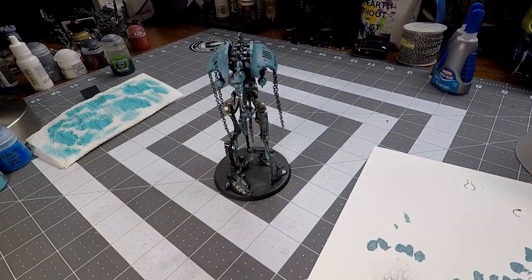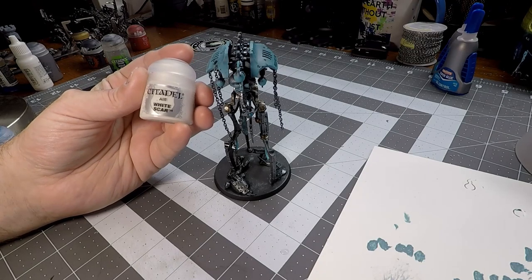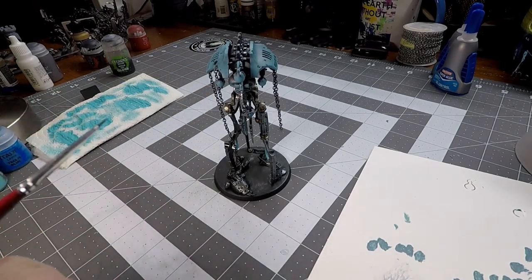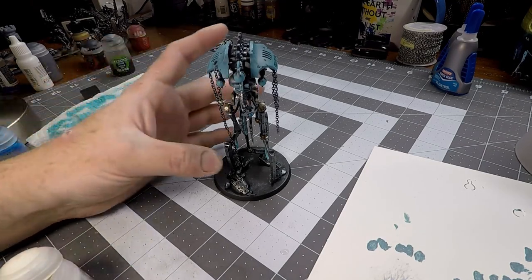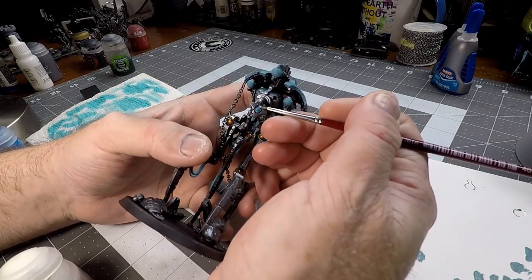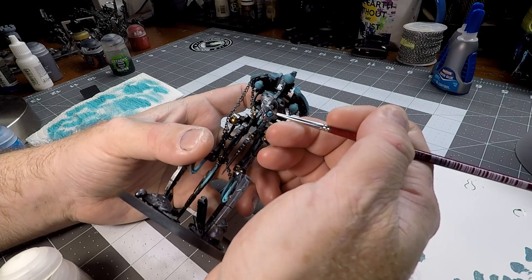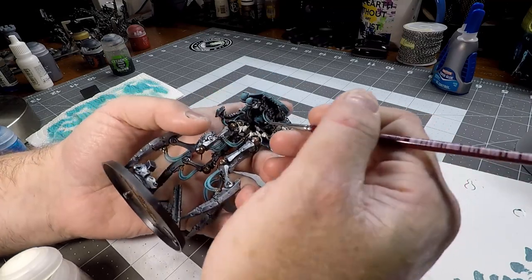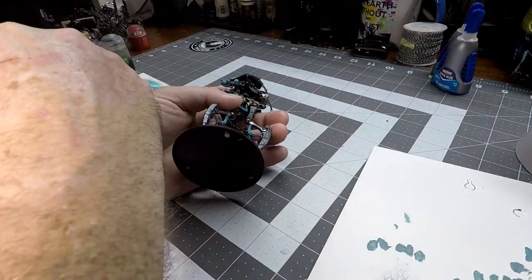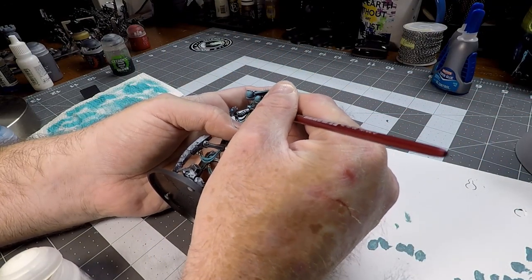Once that's done, we're going to take our Citadel Air White Scar. This is a very good white paint — I know white is the bane of most painters' existence, but this is very thin and it's perfect for doing little details like putting a little glint in the eye to give it that gem-looking effect. Then we're going to take a little bit of that Air White and focus right in the center of that power core.